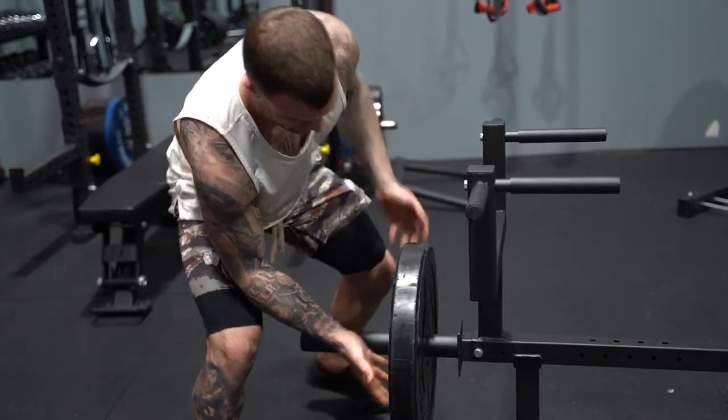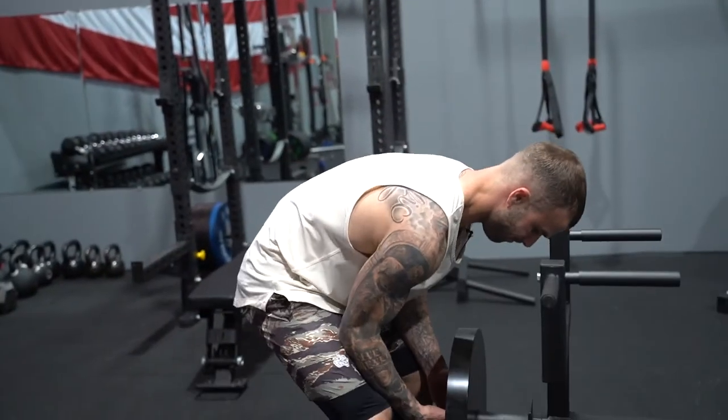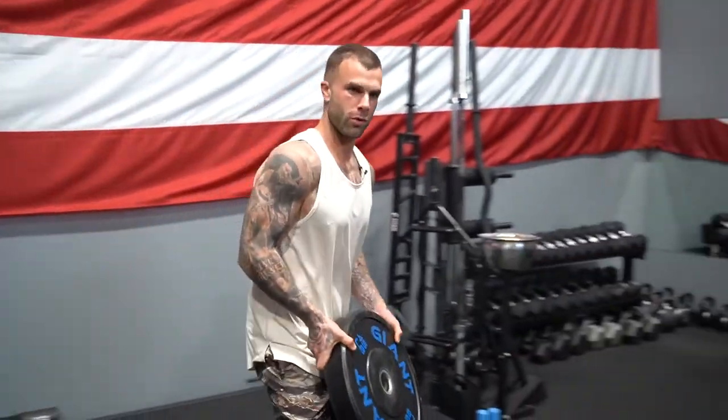Today we've got three sets of eight to ten after a couple warm-up sets, so I'm really just going to go through four or five sets working up to a heavy load. Once I get through a full few sets and can really feel it out and test both grips, I'll let you guys know my thoughts on the actual piece of equipment. Then you guys can make your best judgment on whether or not you want to get the Titan T-Bar Row.